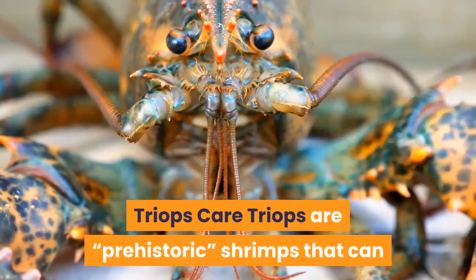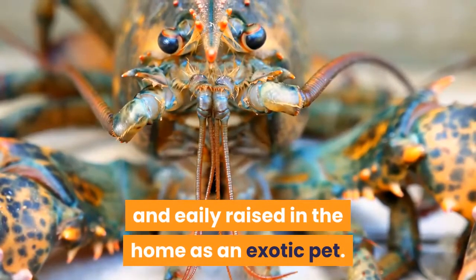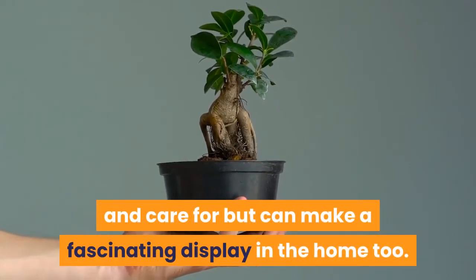Triops are prehistoric shrimps that can now be bought in the form of eggs and easily raised in the home as an exotic pet. With just a few essential factors to success, they are not only very cheap to buy and care for, but can make a fascinating display in the home too.